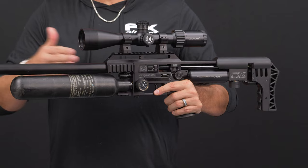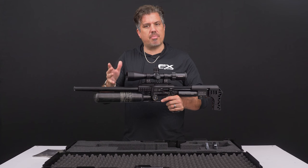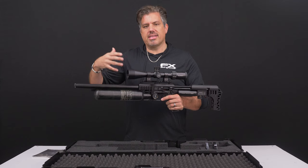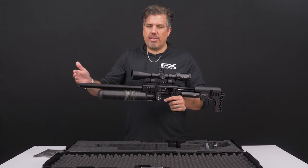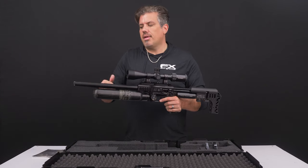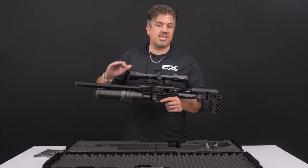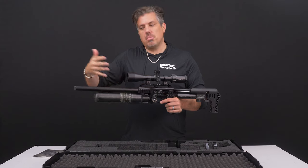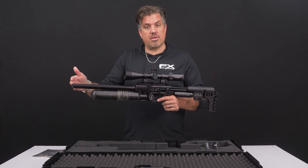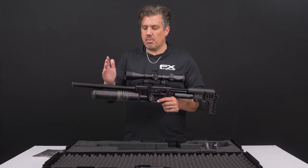When it comes to barrel lengths, that's going to come down to your style of hunting and what projectile you're using. If you're just using pellets, it doesn't matter much between a 500, 600, and 700 — they're all going to shoot pellets at the needed speed and accuracy. The difference with barrel lengths is if you're going into slugs. The longer barrel is needed especially for heavier slugs. If you want high-powered slugs at extreme distances, maybe you want a 700. For normal slugs and pellets, the 600 is perfect, and the 500 works great for pellets or super lightweight slugs.